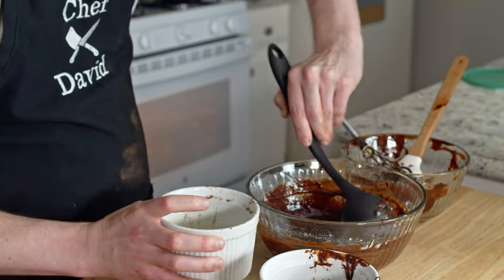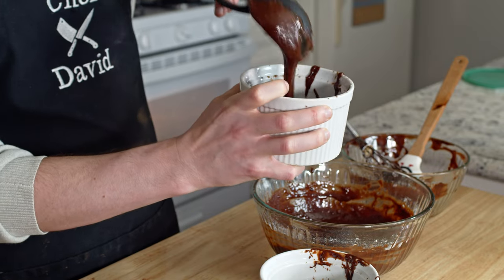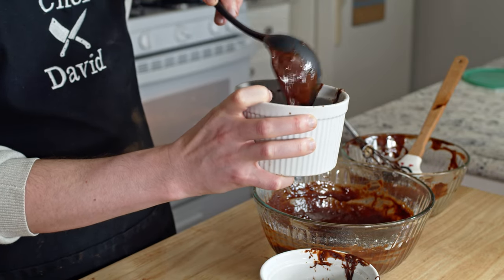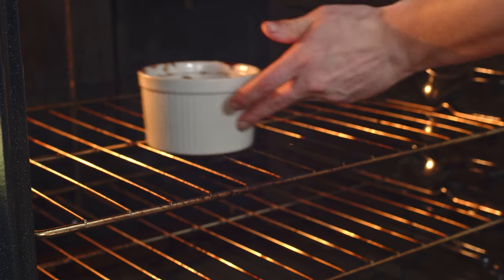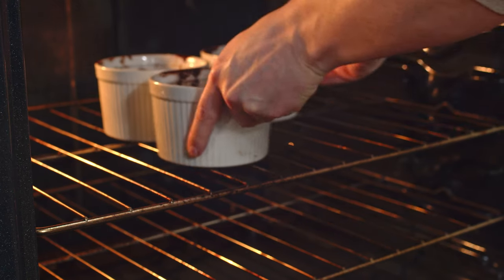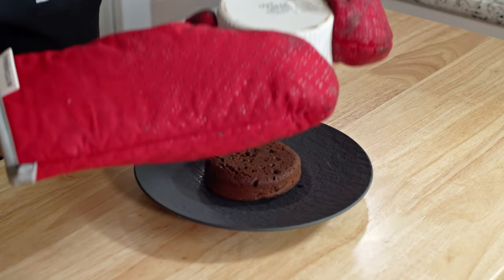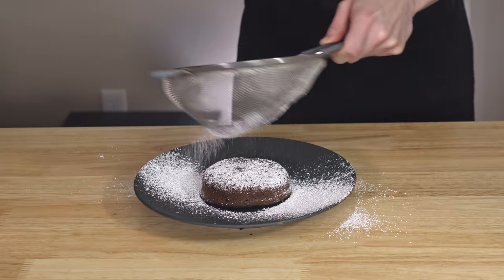Pour the batter into the ramekins until just under halfway-ish — that's the ideal amount of cake probably. Then it's into the oven for 10 to 12 minutes, but always check them sooner rather than later, because you can avoid my idiot sandwich moment which got me kicked off not one but three different baking competitions from 2014 to 2022.